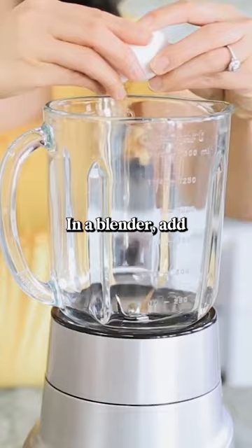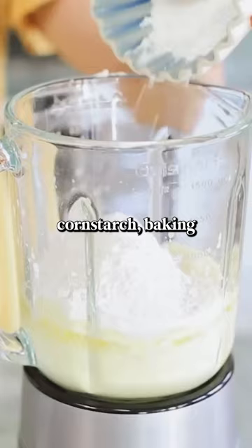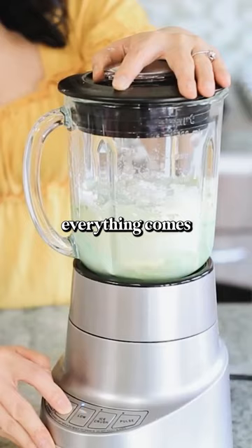In a blender, add your egg and blend it until it's nice and frothy, about 30 seconds. Next, add the coconut milk, melted butter, sugar, flour, cornstarch, baking powder, salt, pandan extract, and food coloring, and blend it just until everything comes together.